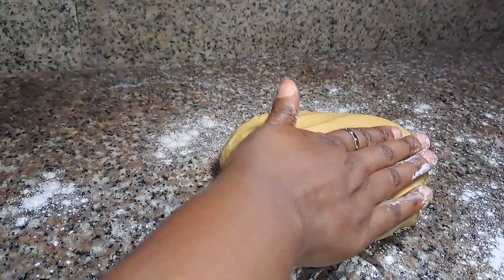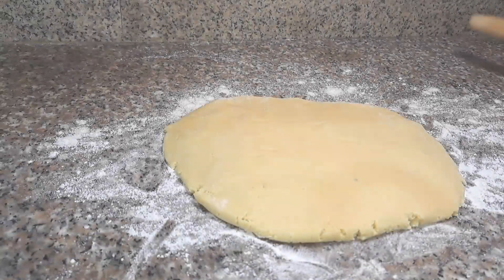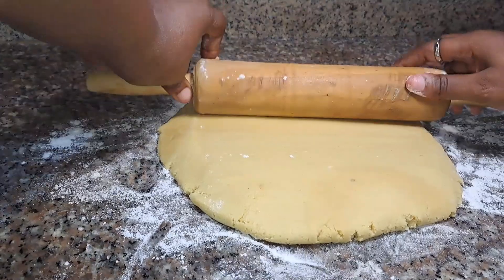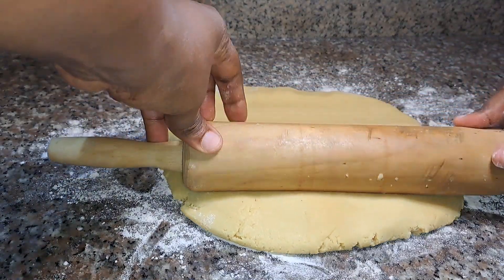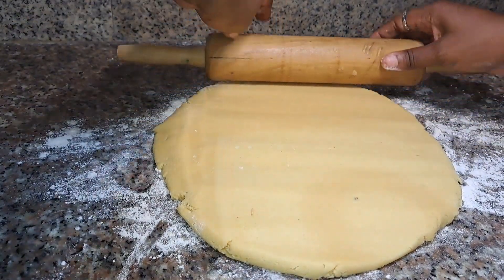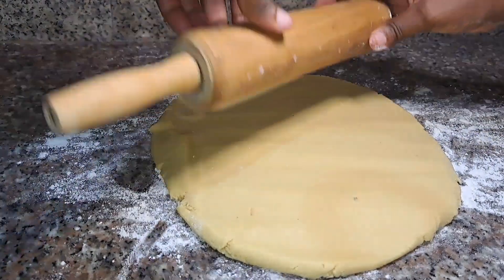I'll roll this flat enough — not so flat anyway, but just a little bit flat. Then we'll start cutting the dough into our preferred cookie shapes.